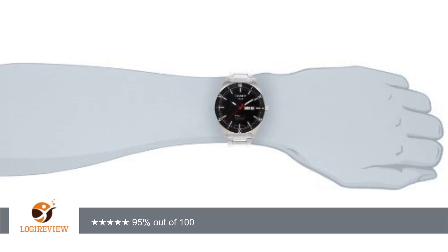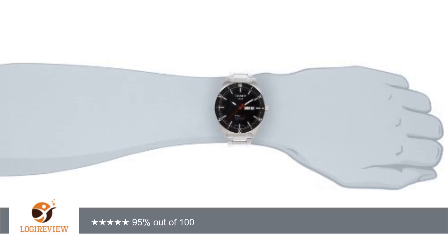I haven't gotten it fixed yet but I will be bringing it to a jeweler soon. Other than that I was very happy. The watch looks great and is very heavy.